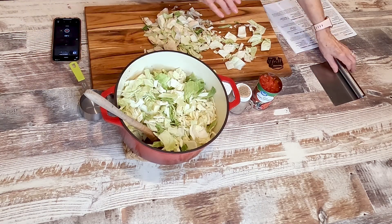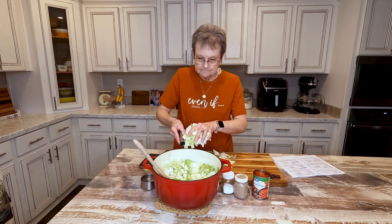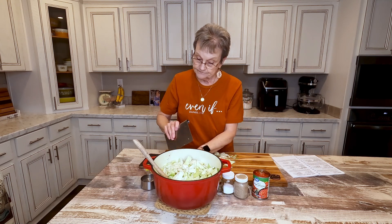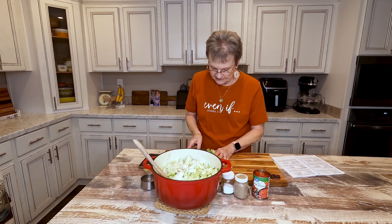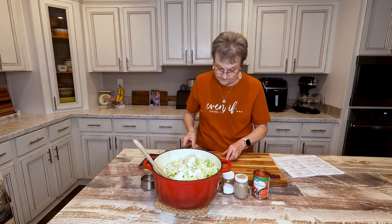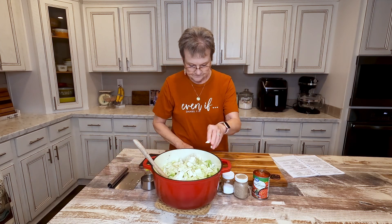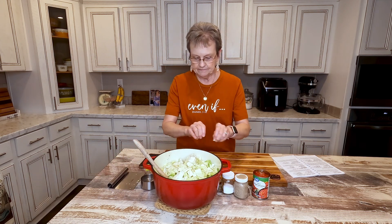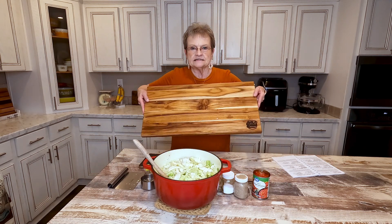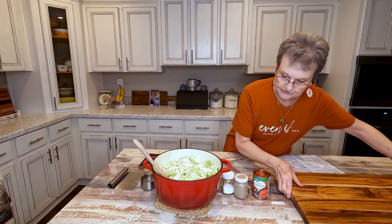You know cabbage will cook down. So don't think that's too much cabbage, because it has a lot of water in it. As you cook it, it's going to cook down to where there's not nearly as much as you think. This board is huge and it's so handy for different things.